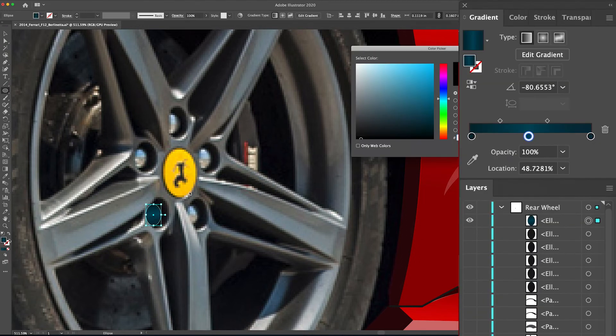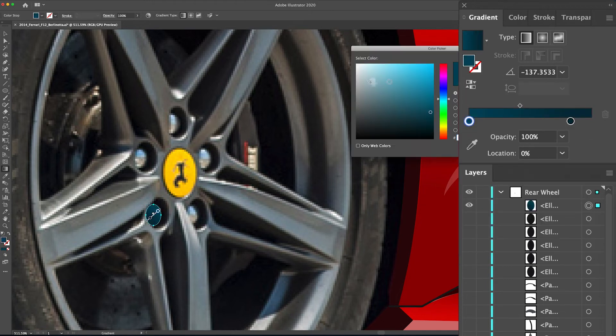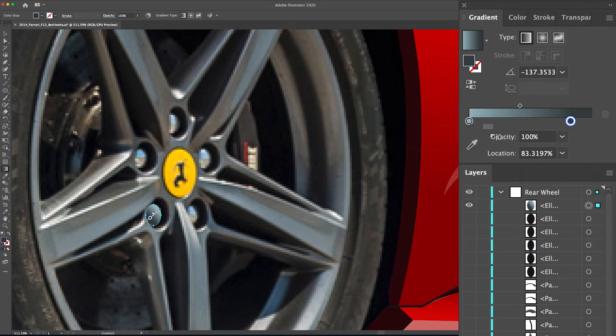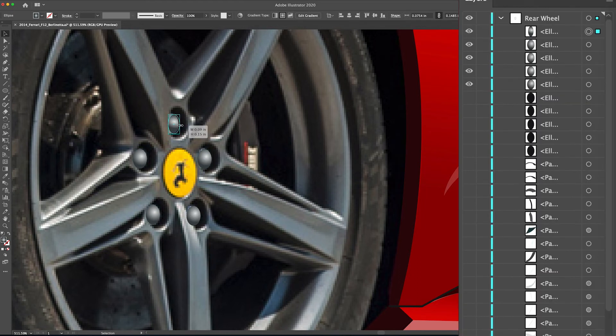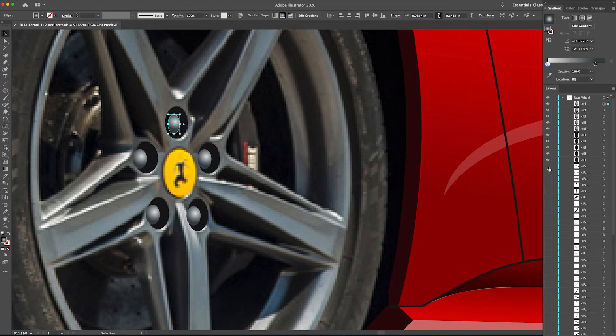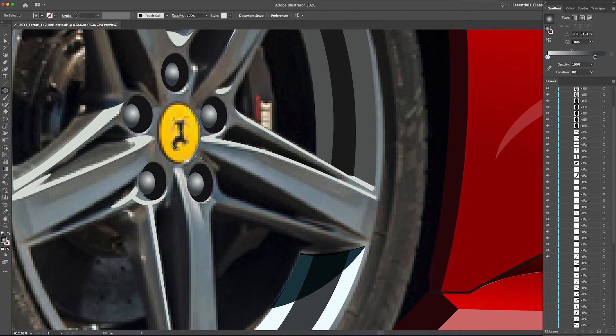That wraps up the lug nut shadows — turning those off and moving on to the highlights. Another ellipse: select gradient for the fill, then go through the gradient dialog box to adjust the colors of the highlight and shadow. I want these to look a little silvery, so kind of a light gray at the top with a darker gray at the bottom. Using the gradient tool with radial gradient, I'll draw it out so it's a little off-center. That looks really believable. Then I'll copy and paste it, holding Option and dragging to copy it five times over — with that radial gradient, those look really good.